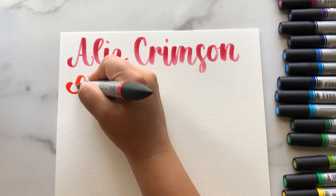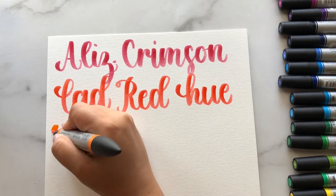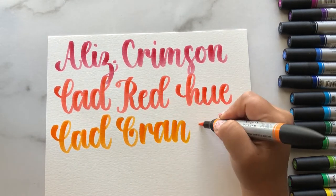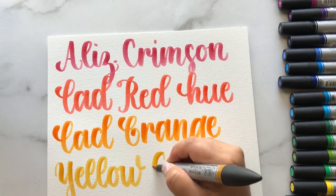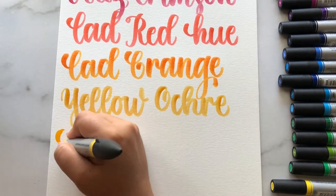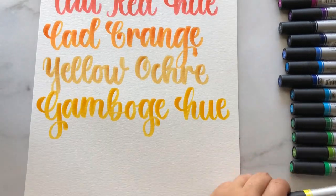Overall, I do like these markers. They have super vibrant colors, which I'm always a huge fan of, and they're easy to blend. I also love that the color names match up with the paint names — as an artist, if it says cadmium orange, you already have a good idea of what that looks like.